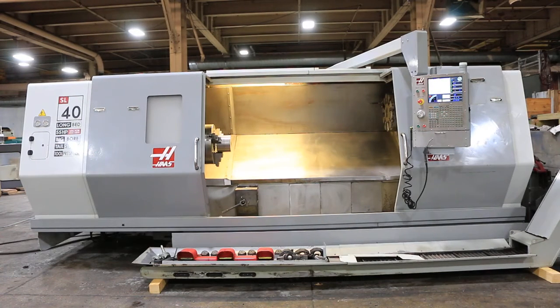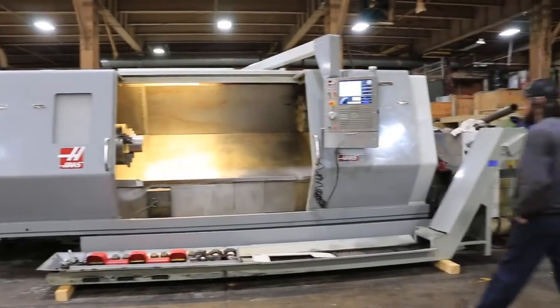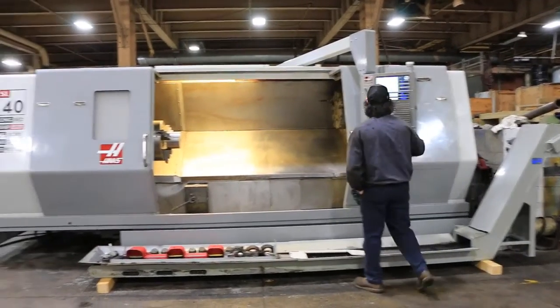Today we have a Haas SL40 long bed, new in 2007. The machine has the 55 horsepower Vector dual drive. It's a big bore with a tailstock and a toolsetter. It also has a chip conveyor and an 18-inch chuck.